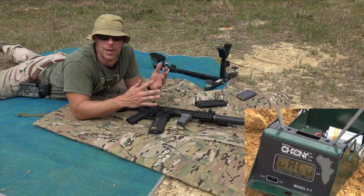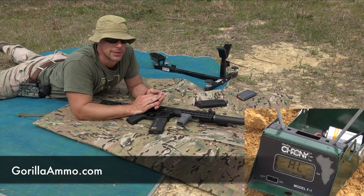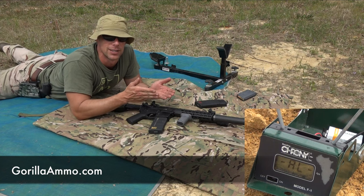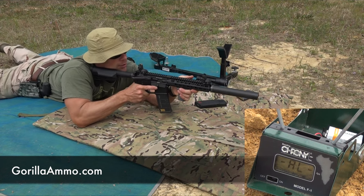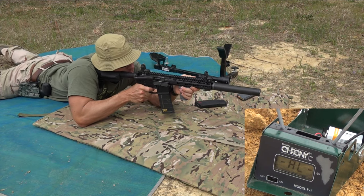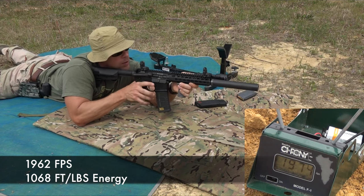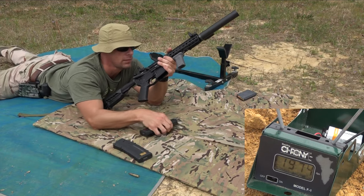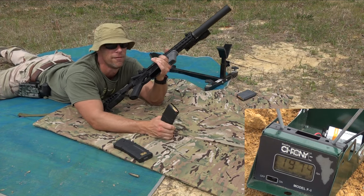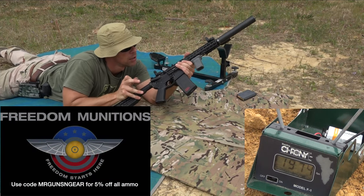The chronograph is downrange at 10 yards, so basically muzzle velocity. In the rifle right now we have the Gorilla Ammunition 125 grain Sierra MatchKing, and we'll see what we get — put a few rounds through it. Alright, that was the Gorilla stuff.